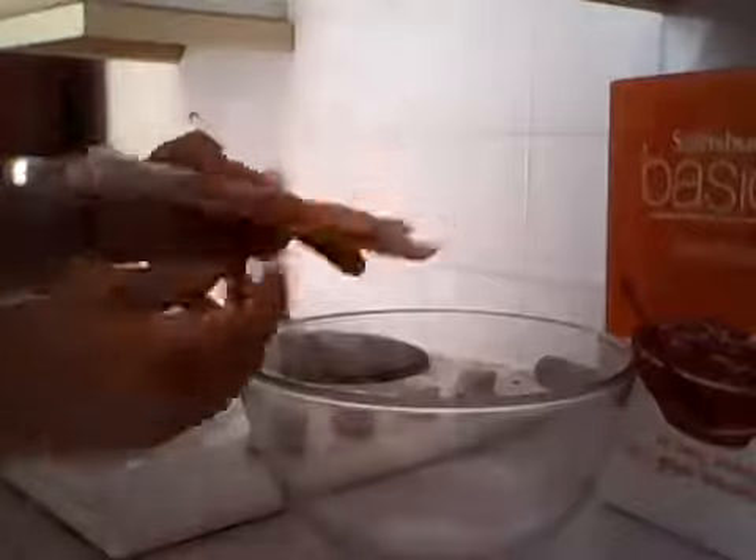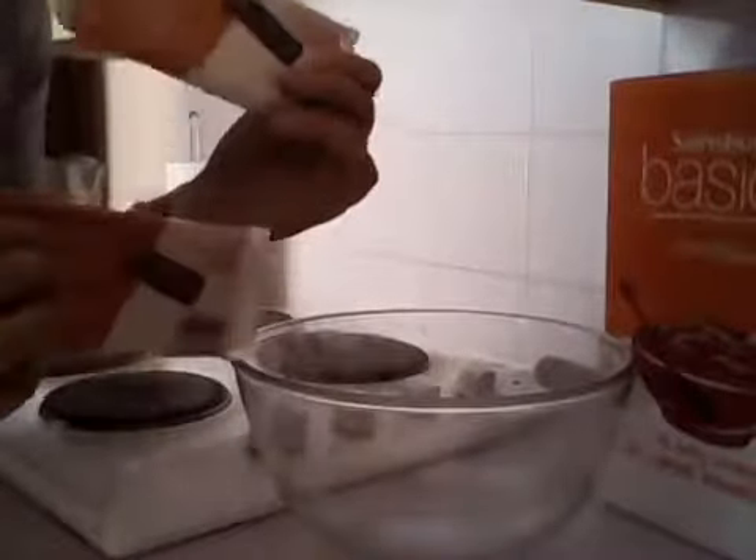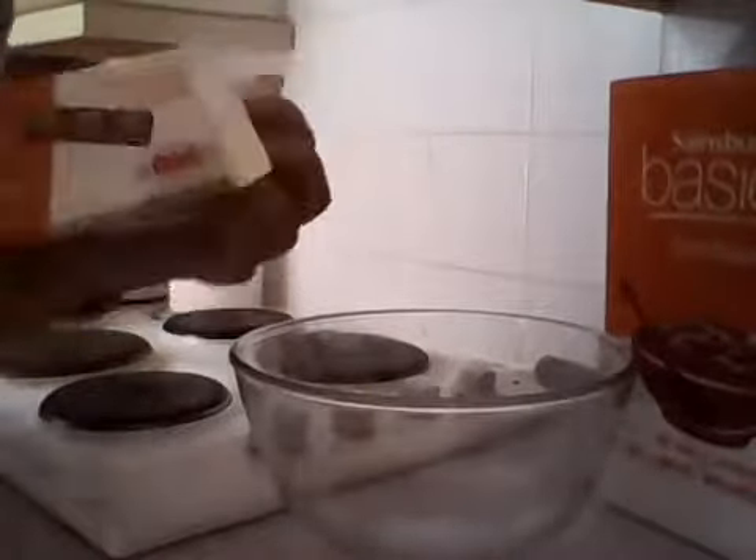I will swivel you guys around. There we go — the most basic ingredients going. No pun intended because they are simple as basics. I got one bar of milk and one bar of dark chocolate. Those were 50p each in Sainsbury's, and the cornflakes that I've had since day one.